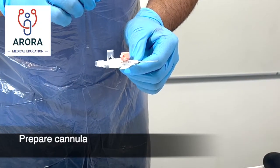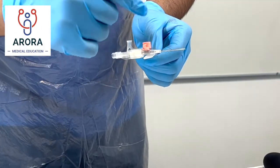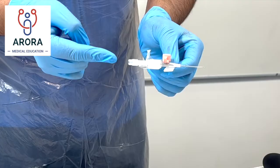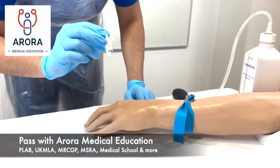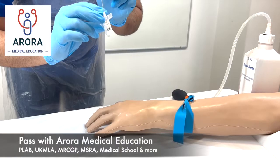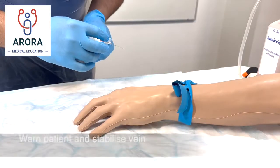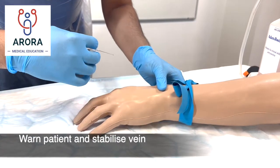The cap is within the sterile field still, which you would attach later. Do not touch the needle and don't touch any part that can come into contact with the patient — that also includes the end of the cannula. There are different ways of holding the cannula, however you hold it, just ensure you don't touch the needle. Warn the patient that there's going to be a sharp scratch and stabilize the vein proximally.